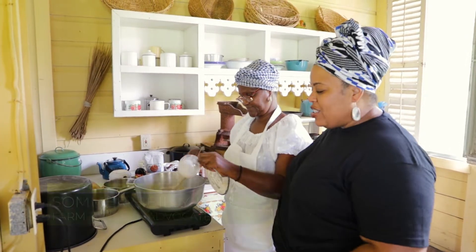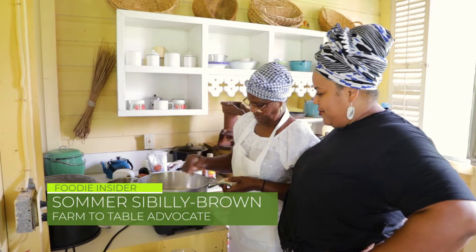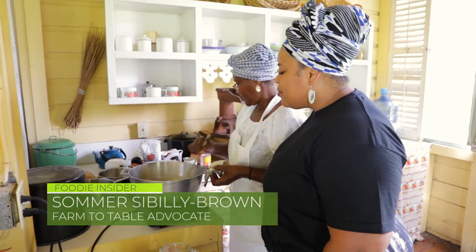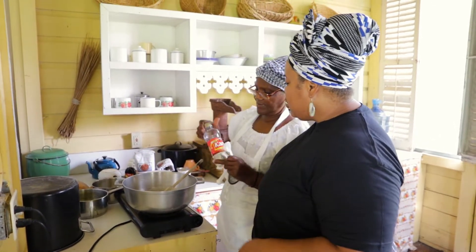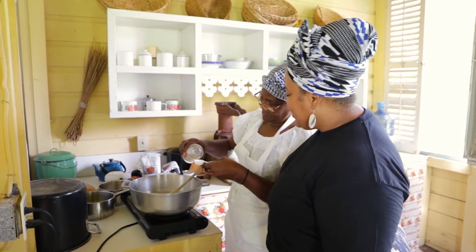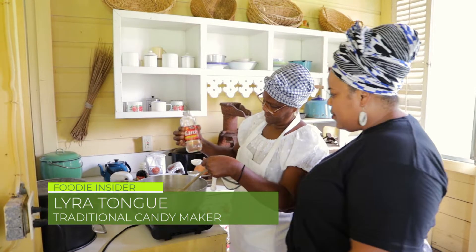So, Miss Lyra, for our next dessert, what do we have in the pot already? Three quarter cups of milk and two and a half cups of sugar. Today we're making fudge, and this is a traditional recipe.